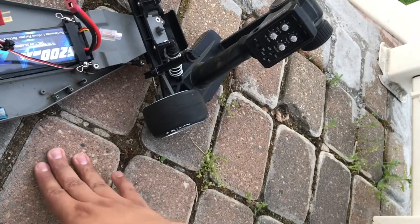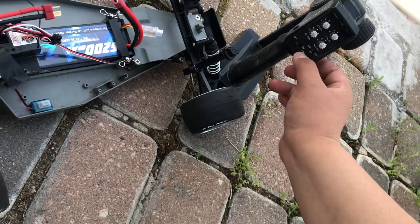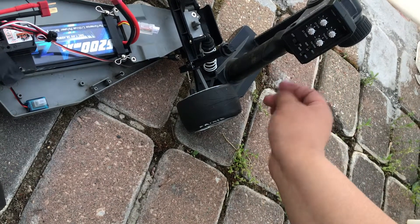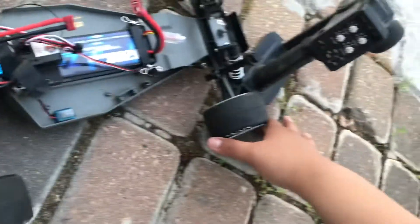Luckily I was holding it and I noticed, so I just changed the throttle trim. I think it was set to reverse, because it was in reverse and that's what caused it to start beeping in the first place. That's how you fix that problem.